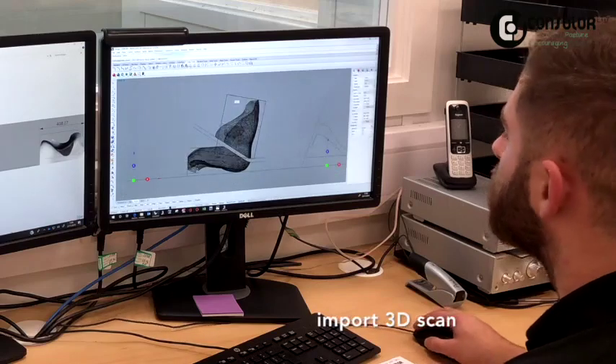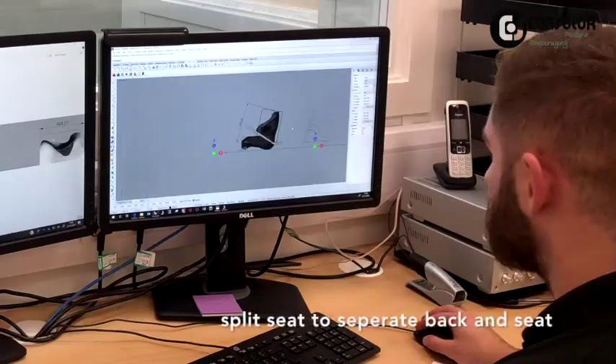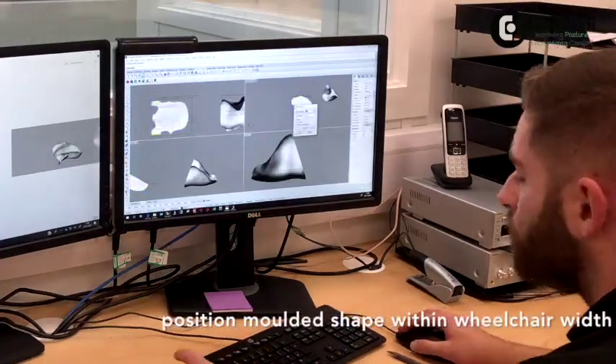We take the scan that was created in clinic from the client's postural assessment and moulding and finish designing the seat. We split the backrest from the seat cushion and program and carve them separately.